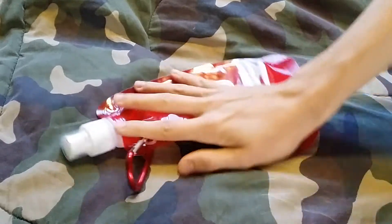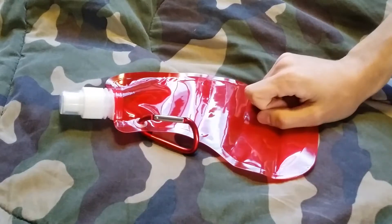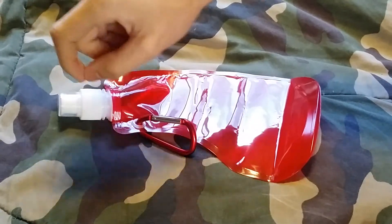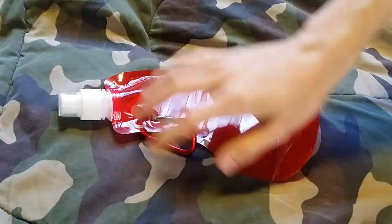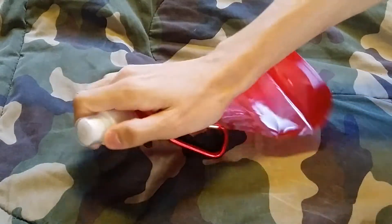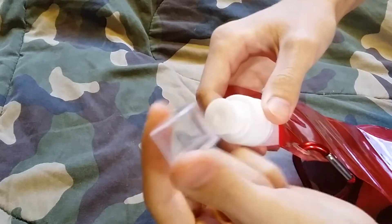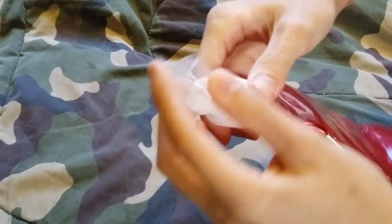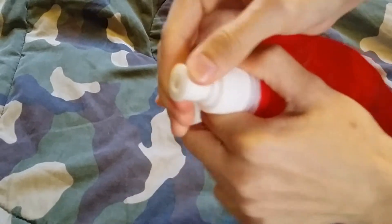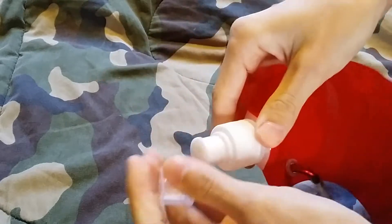If you want to know the specs: it holds a bottle of water, which is almost 17 ounces. But I fill it all the way up to the mouthpiece, which is about 18 to 18.1 ounces of water. That's what I'd suggest if you need as much water as you can carry when backpacking. It has a little cover guard for the mouthpiece, like a basic mouthpiece on water bottles.